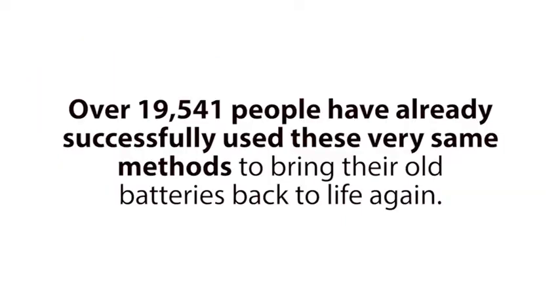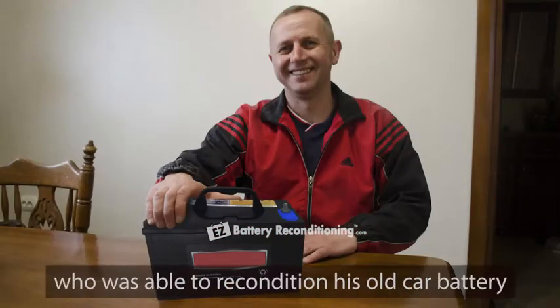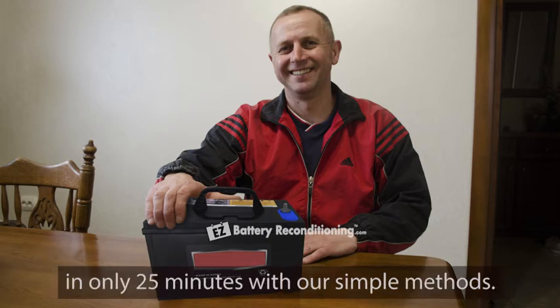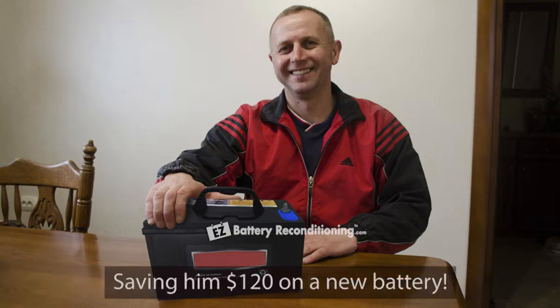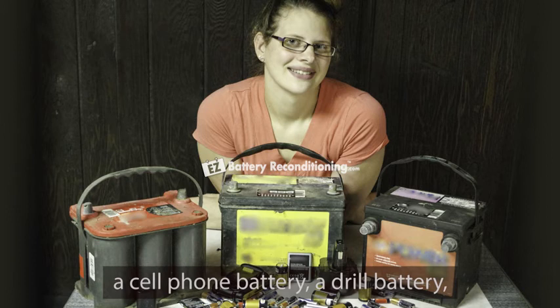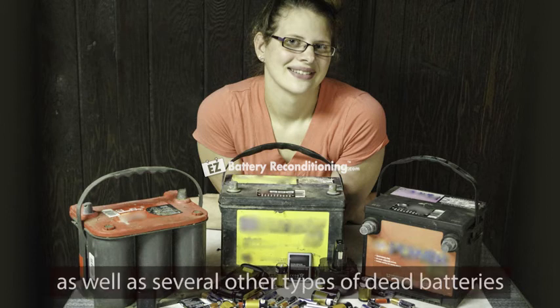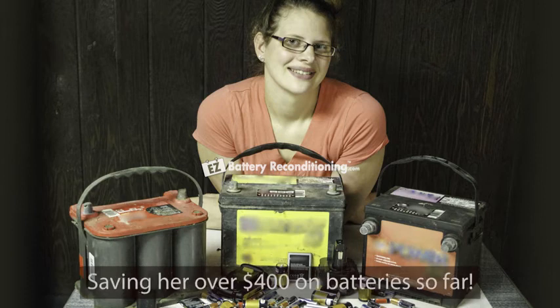Over this past year alone, over 19,541 people have already successfully used these very same methods to bring their old batteries back to life again. People like Jeff Dobbins from Savannah, Georgia, who was able to recondition his old car battery in only 25 minutes with our simple methods. His old car battery was once completely dead, but now works like new again, saving him $120 on a new battery. And then there's Jen Simmons from Sacramento, California. She reconditioned several dead car batteries, a cell phone battery, a drill battery, as well as several other types of dead batteries with these exact same simple methods, saving her over $400 on batteries so far.